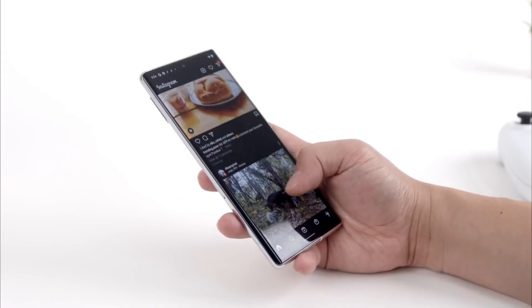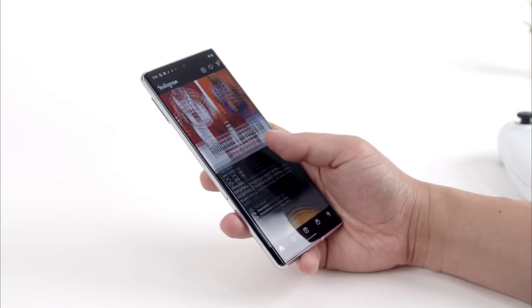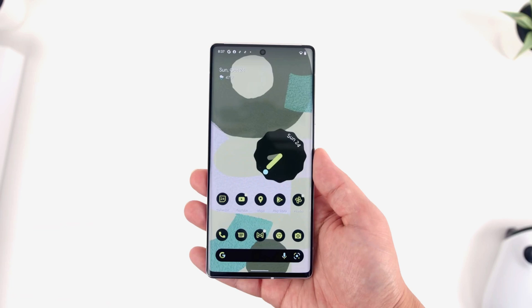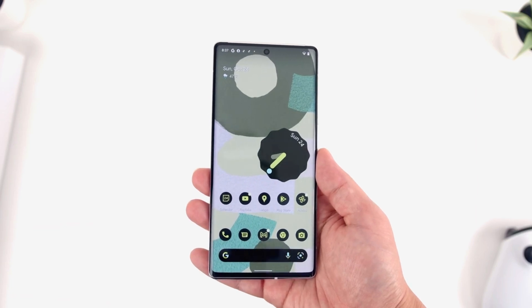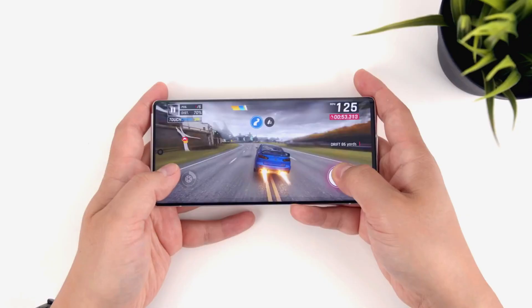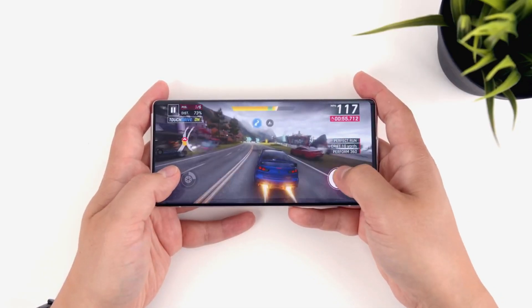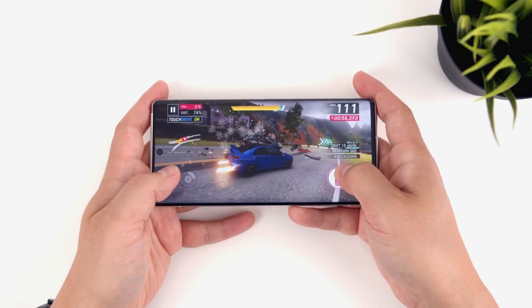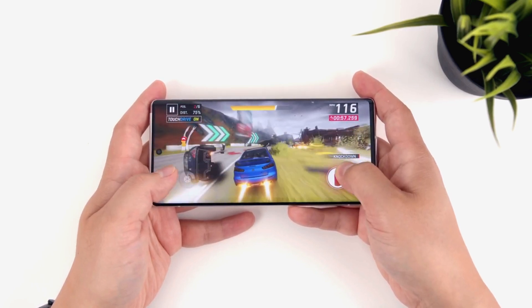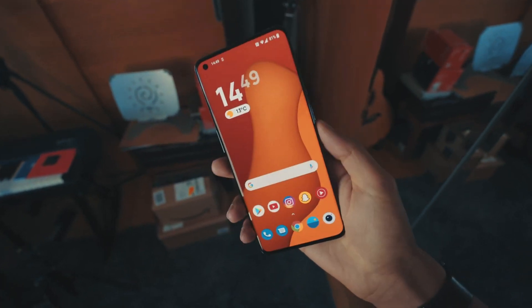On the front, the device might come with an upgraded E5 AMOLED panel by Samsung. This is an LTPO display with a variable refresh rate, meaning it will consume less power than a regular 120Hz display. It will be a 6.7-inch large curved display with 1440p resolution, similar to what we've seen on the OnePlus 9 Pro. The display is expected to be among the best in the market, with great viewing angles, bright colors, and sharp picture quality.